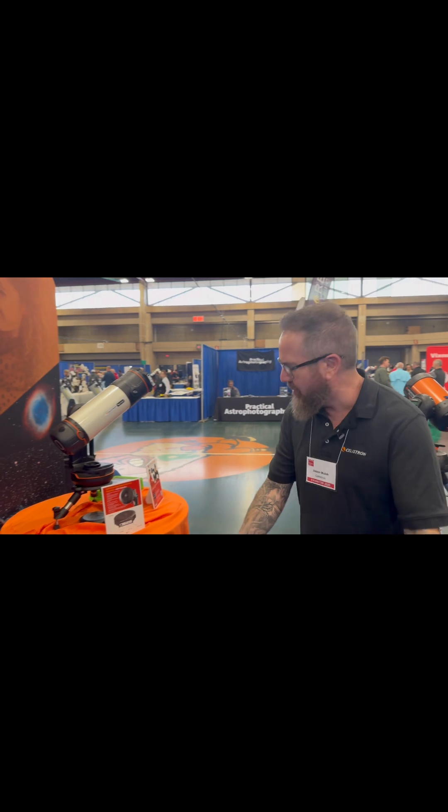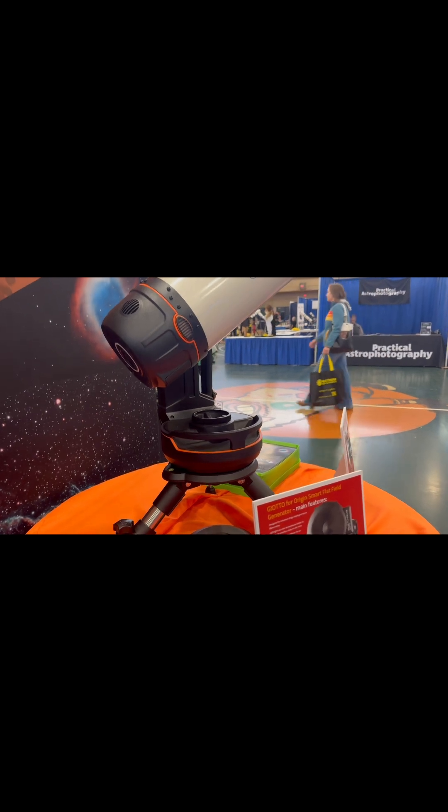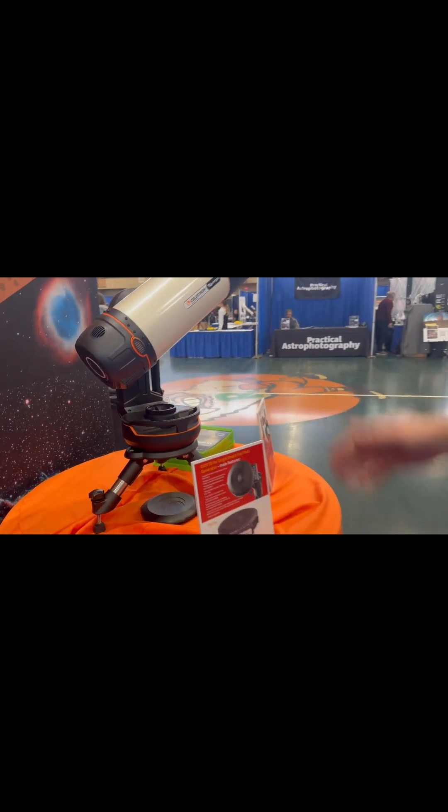Another accessory that's been getting a lot of attention over the last year since we introduced Origin is the tabletop tripod. A lot of people want to have an even more compact platform to use it on, so that's a great accessory. Thank you all for coming by and seeing the Origin at NEAF.